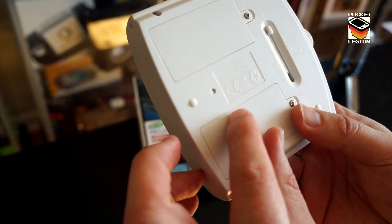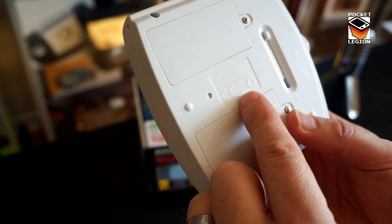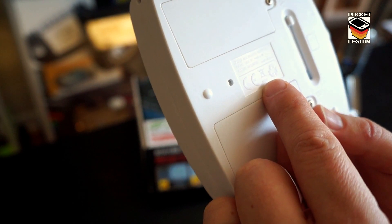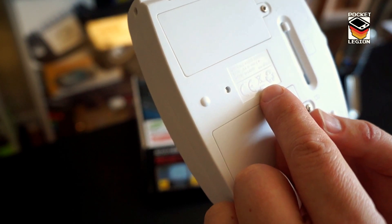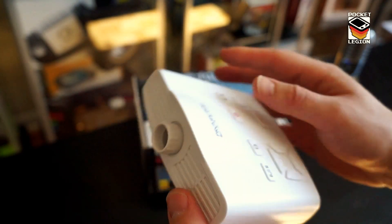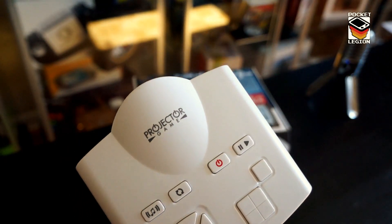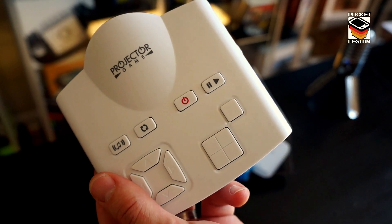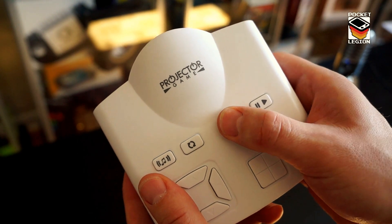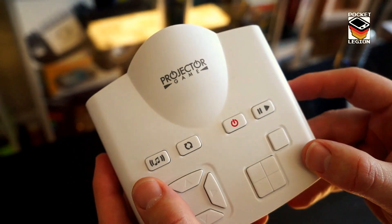Battery compartment. Oh, it actually has a CE mark — that's hilarious. 2009, all rights reserved. Rating DC 5 volts. Battery — it says six AAs but it only takes three. Projector game with two offs and ons, which is fairly useful in the case of this console because you have to turn it on in two places. There's the on/off button and there's the on/off button as well.